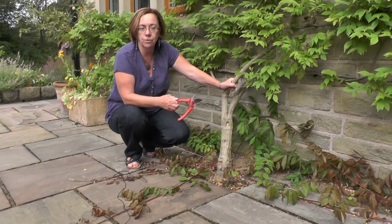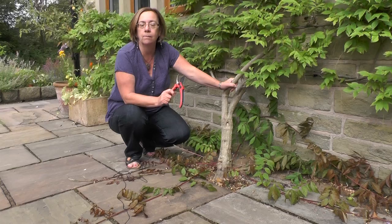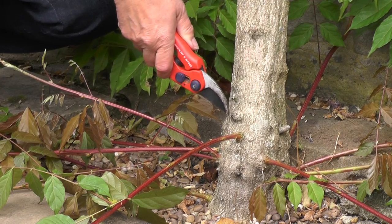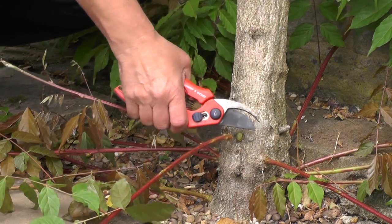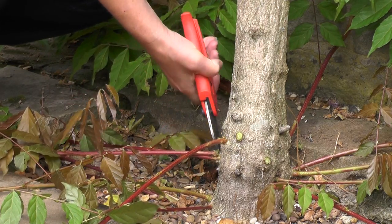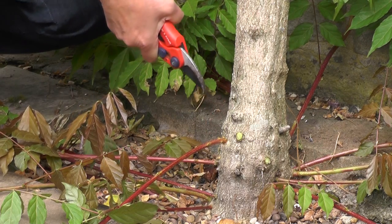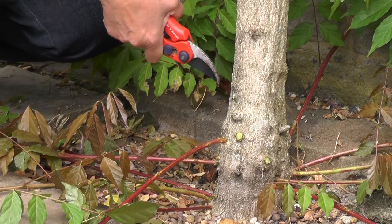With these lateral shoots the important thing is that you need to cut them off completely, right down to the very base, snipping them all off so that they are clear from the plant. You don't want to leave any of these growing at all — it's most important that you cut off all the lateral growth.